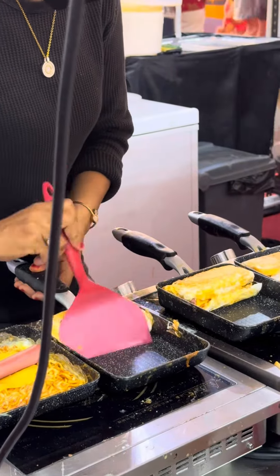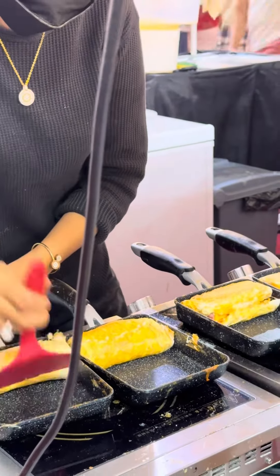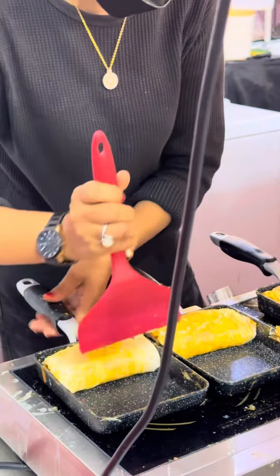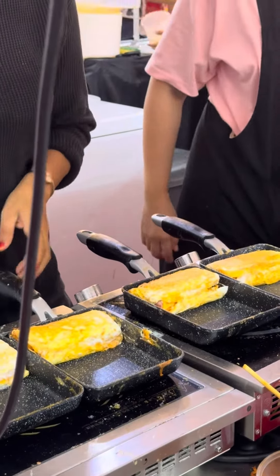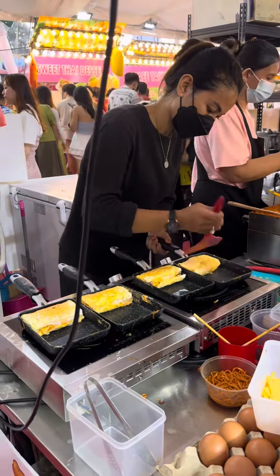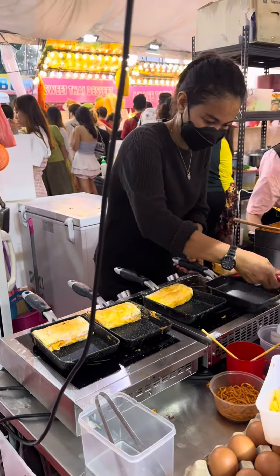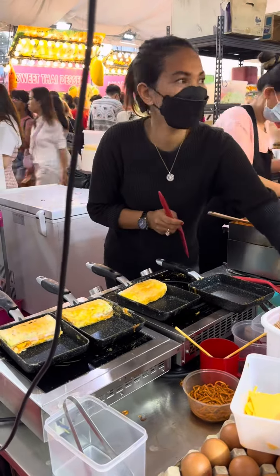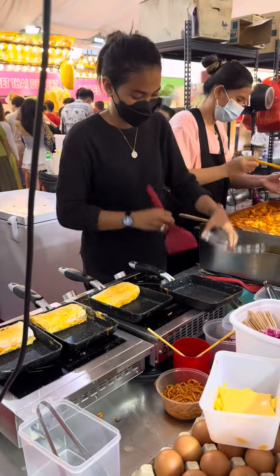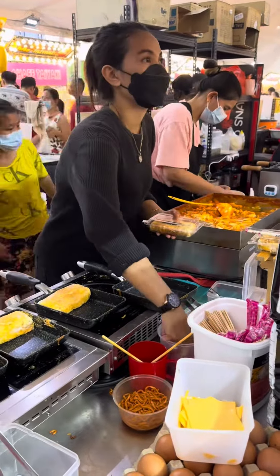I also use this technique for the omelette. The cost is 530 rupees, but the taste is very good. Let me know how you taste it. Thank you for watching.